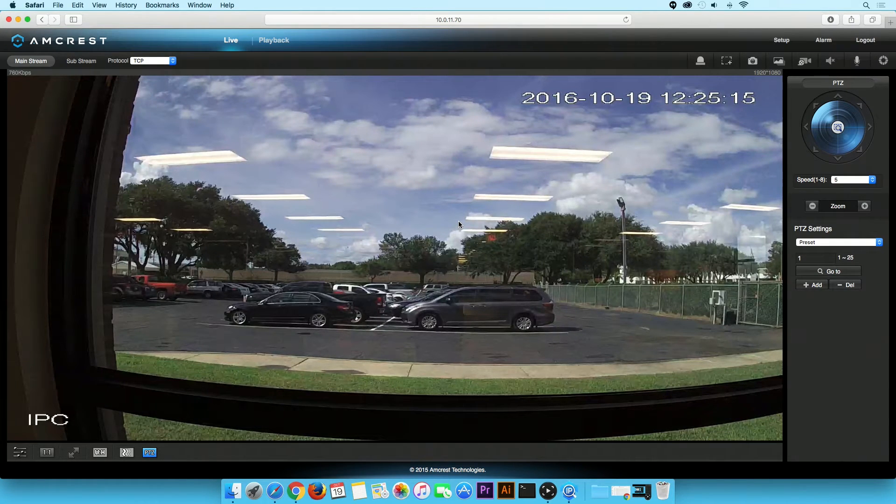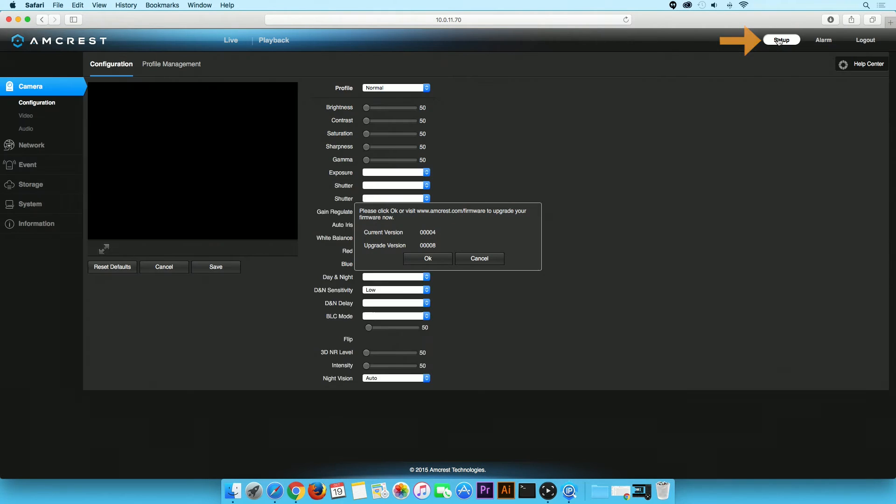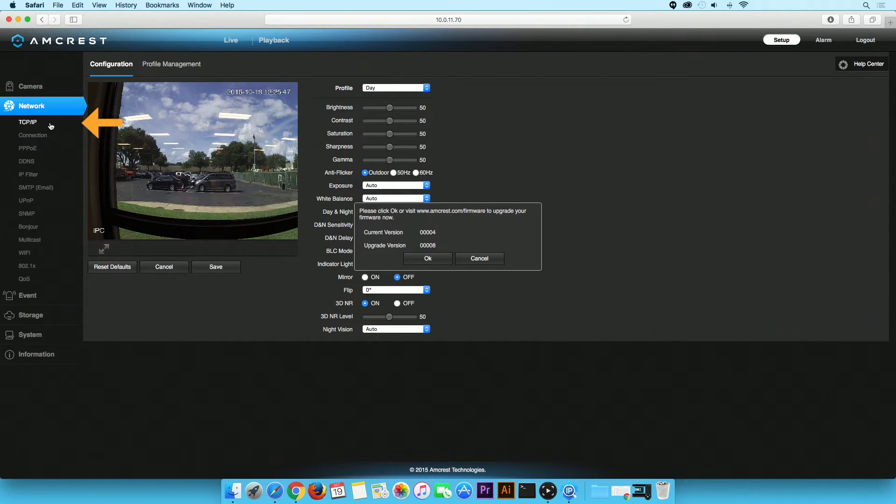If the camera's firmware needs to be upgraded, a notification window will appear with the following message: Please click OK or visit www.amcrest.com/firmware to upgrade your firmware now. Before you click OK, click on Setup, then click on the Network tab, followed by TCP/IP.